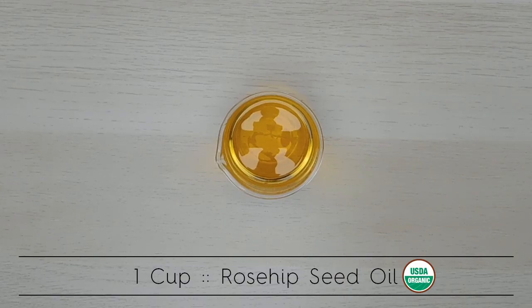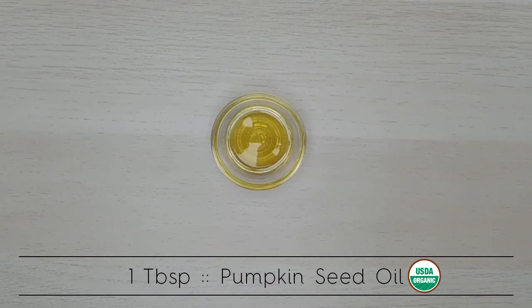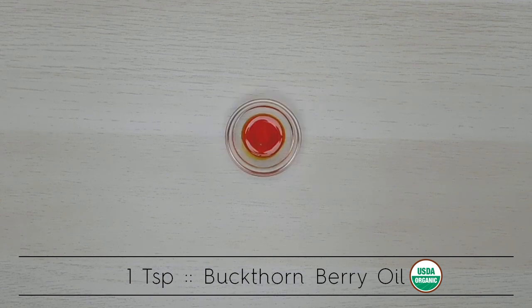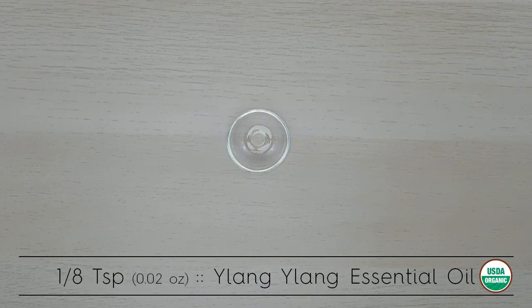One cup certified organic rosehip seed oil. One tablespoon certified organic pomegranate seed oil. One tablespoon certified organic pumpkin seed oil. One teaspoon certified organic sea buckthorn berry oil. One half teaspoon non-GMO vitamin E oil. One eighth teaspoon or 0.02 ounces certified organic ylang-ylang essential oil.